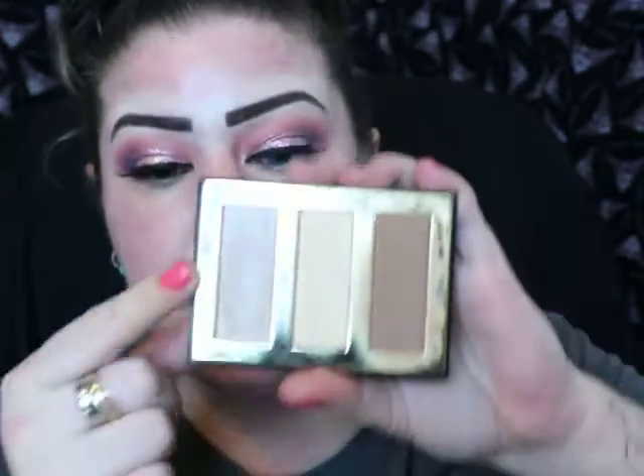Hey guys, welcome back to my channel and welcome to part 2 of the Valentine's Soft Pink Makeup Look I'm doing. If you're new to my channel, welcome. If you've been with me, thank you. I already did this in part 1, so if you want to see how I got this look, please head over there. I ended up using some Stila glitters and shimmers, and I'm just going to finish off my face. I am going to do an underbrow highlight real quick, which I forgot to do, and we're going to jump right back in and get this done.